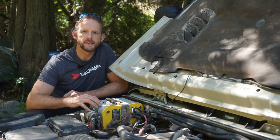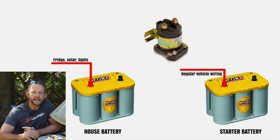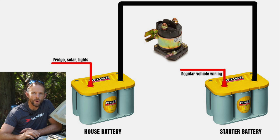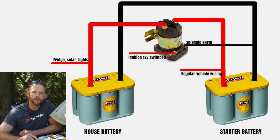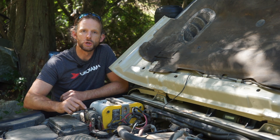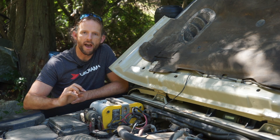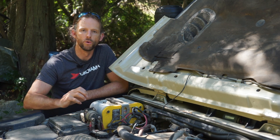It's not complicated at all to wire this up yourself. Essentially, you just connect the negatives together directly — they're always together. The two positives from both batteries go to each terminal of the solenoid, and that's essentially all there is to it. You put an earth on the solenoid and a trigger wire that gets 12 volts when the engine is running but not when the engine is off. When the engine runs, the solenoid clunks in and the two positives are directly connected. When you turn the engine off, they're separated and the starter battery stays isolated.